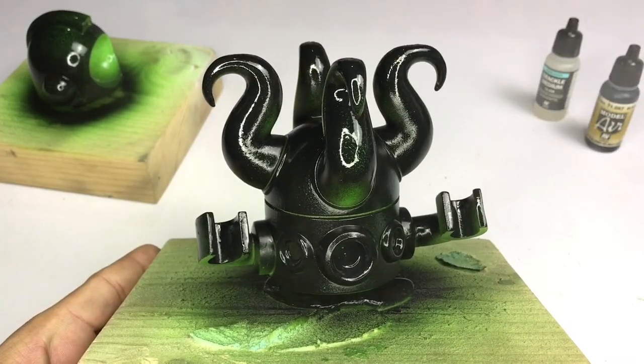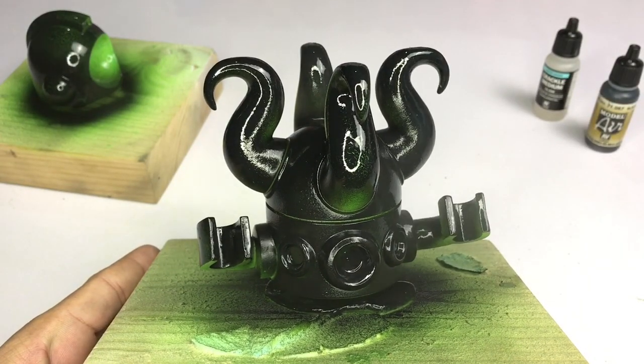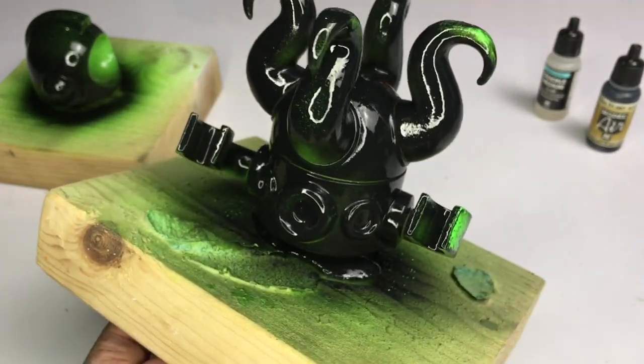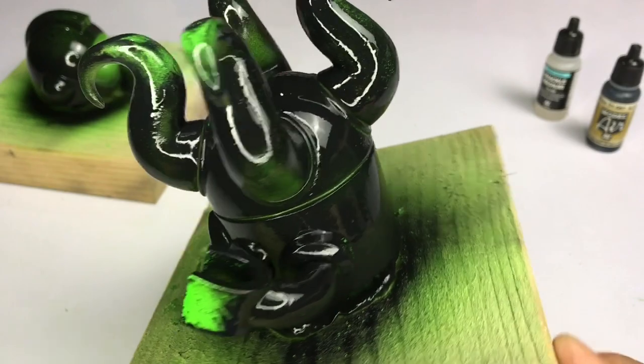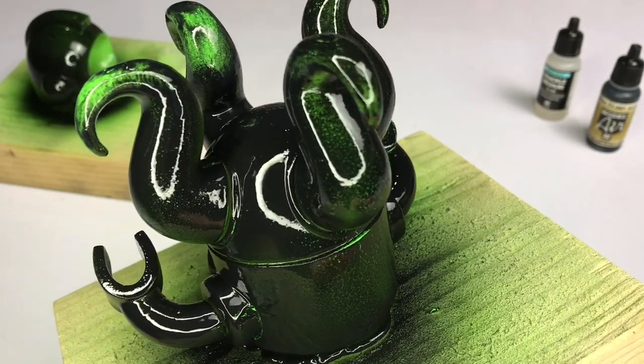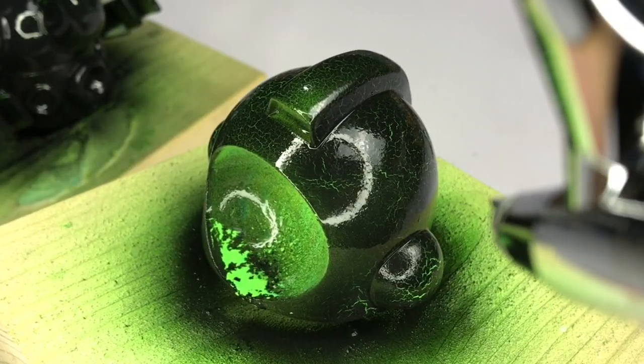Here you see me misting water all over the model — this will force the crackle medium to reactivate. Once you spray or mist water all over the model, you will see cracks forming as the chipping medium reactivates. You will see the black paint moving and forming cracks, and it's kind of fun actually.